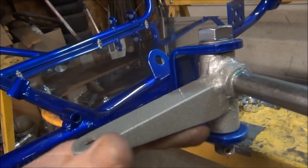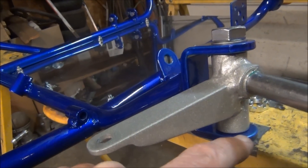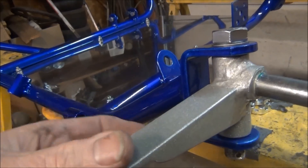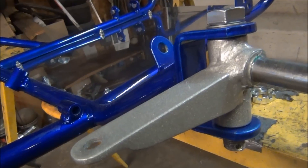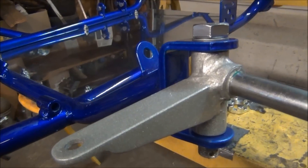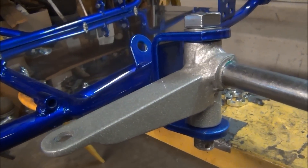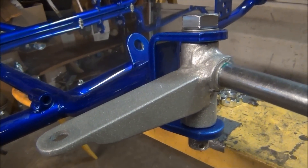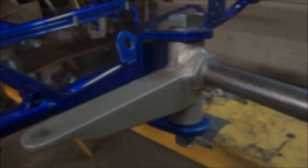Once they get freed up and the powder coat starts to wear off — or your paint, whichever you're using — you'll have to re-snug these every now and then because they will wear in a little bit and wear that paint and powder coat off. So keep your spindles tightened up. I've seen people with spindles that allow their wheels to flop back and forth with camber, and that makes for really poor handling.